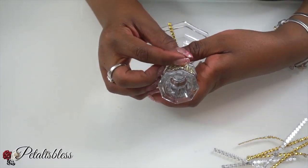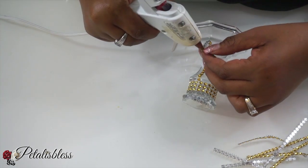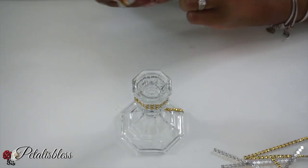Now we're gonna add some strips going down the sides — just some single strips that I cut — and we're just going to glue them down going all the way around.